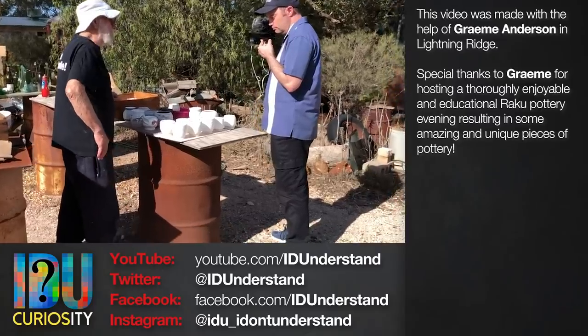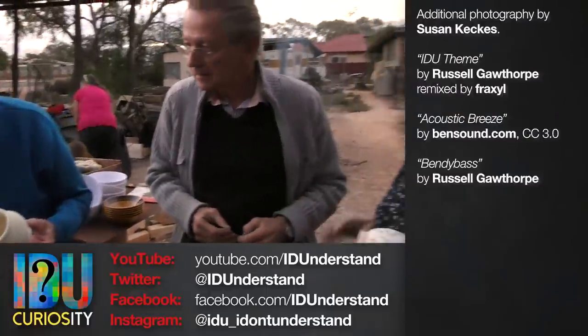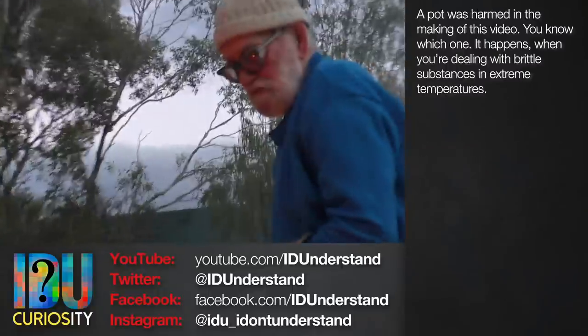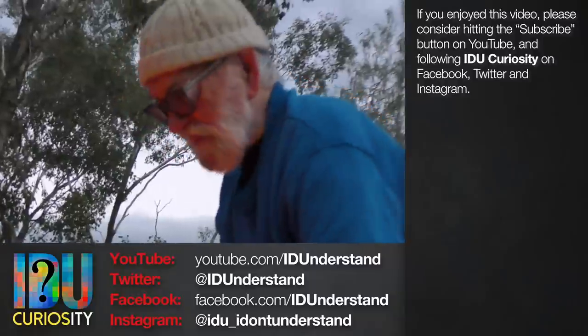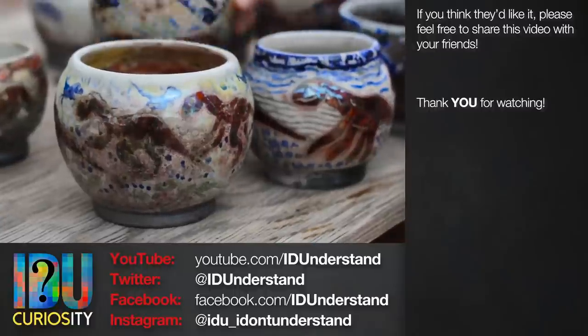This video was made with the help of Graham Anderson in Lightning Ridge and with the enthusiasm of his guests, including several of the Australian Opal Centre's usual suspects who you might recognise from other IDU Curiosity videos. If you enjoyed this video and think I've earned it, please consider subscribing to IDU Curiosity on YouTube. You can also follow IDU Curiosity on all of the usual social media channels - it's all very much appreciated. Thank you for watching.